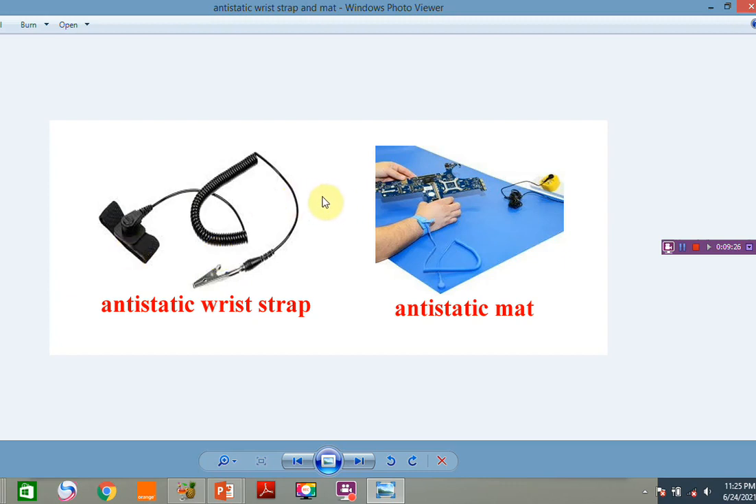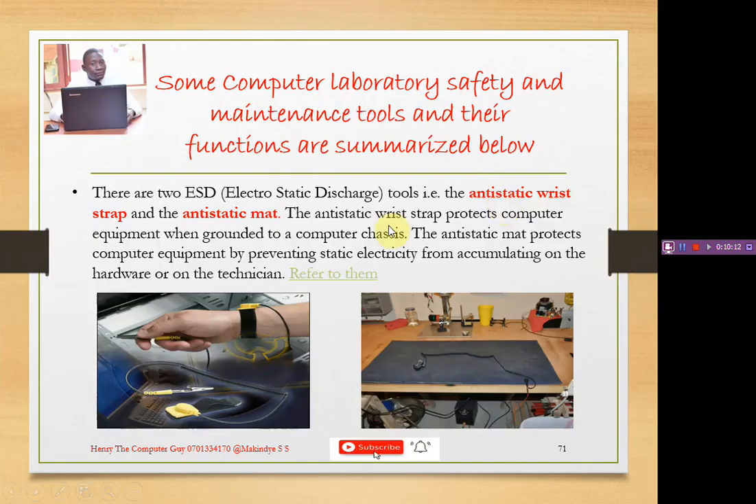These two items are used in conjunction — you need both of them. The mat specifically protects from damage and prevents any electrical discharge before it can cause harm. You should not just place the component on the ground; you must ground it with the anti-static mat to prevent ESD from building up on the component. These are the two ESD tools we use mostly when repairing or servicing our computers. That's it from Henry the Computer Guy — if you're new to my channel, please subscribe and share the link. See you in the next video, bye!